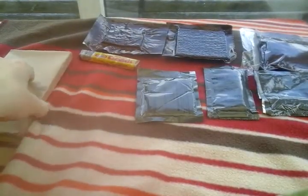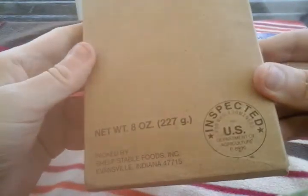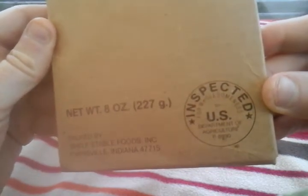There's a cocoa beverage powder — that'd be nice. Nice little selection there. And hopefully here is the main meal — Chicken à la King. We're looking for a date on this. Hopefully there'll be one. Inspector for the US. Chicken à la King — packed by Shelf Stable Foods Incorporated, Evansville, Indiana. Cool.